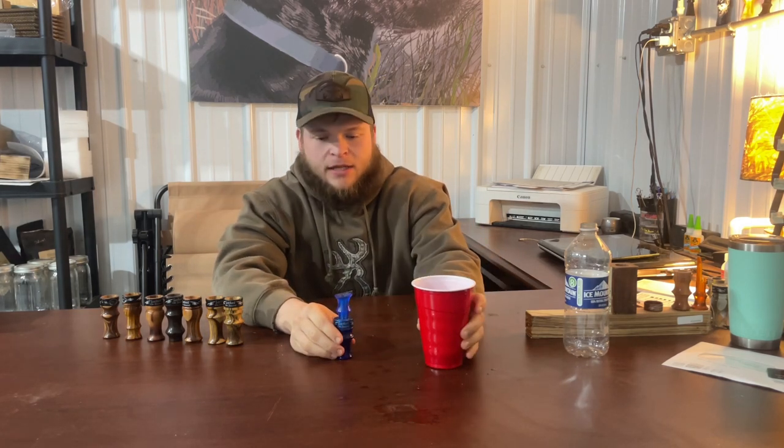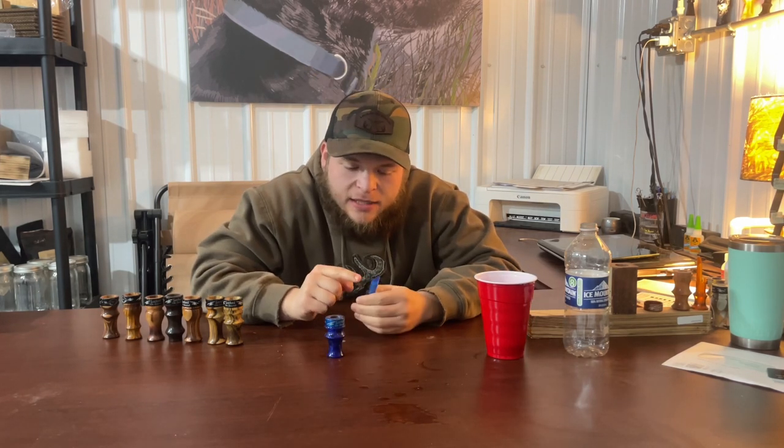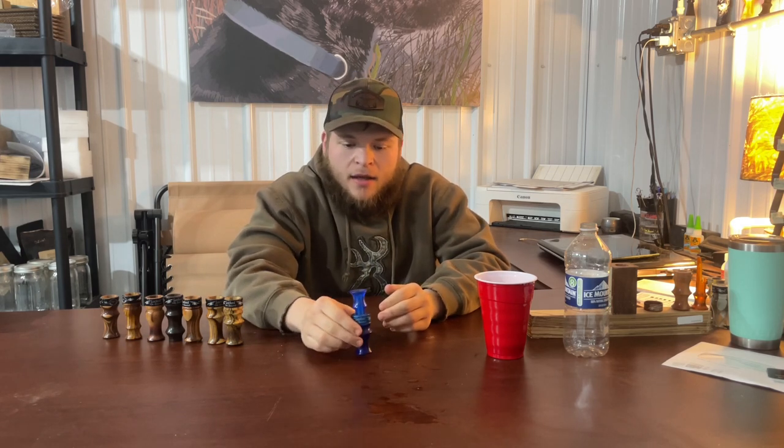It will not freeze up on you, I promise. There are independent grooves on our poly insert that we worked pretty hard to develop — they're not spit grooves by any means, they're much smaller than most companies' spit grooves, but they allow the water to bead off to the side. It doesn't sit underneath your reed. You cannot spit enough to shut this call off, I promise you that. That's a Lockdown Sound video.